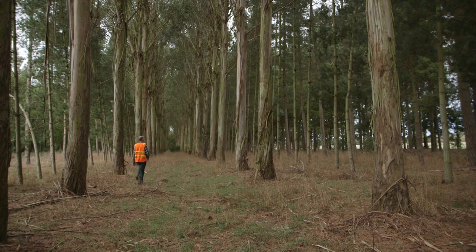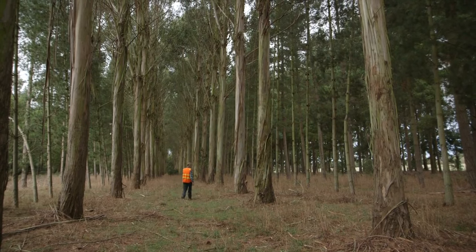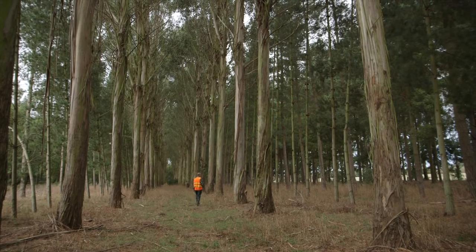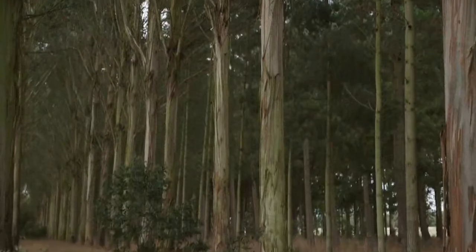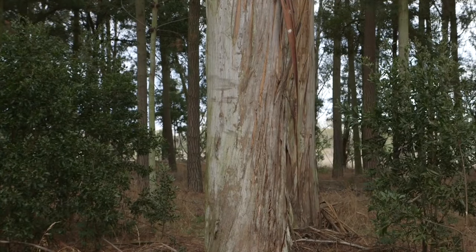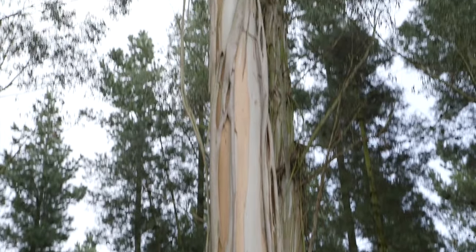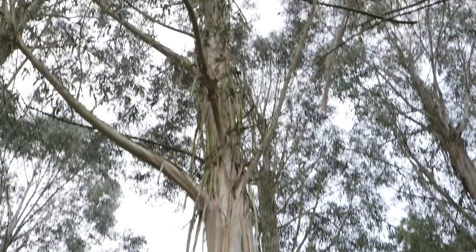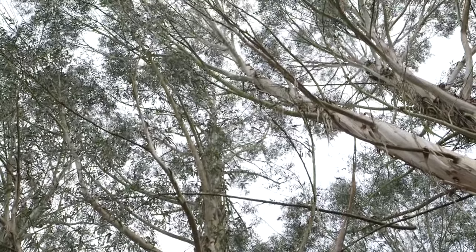These trees are eucalyptus nitens. They are 28 years old. Their stocking rate is approximately 200 stems per hectare. They've been pruned pretty much on time to six metres. From a sawmiller's point of view, these nitens are in pretty good shape. The butt log is evenly round so they're not oval, which isn't such a good thing from a sawmiller's point of view. They've definitely been pruned on time so there are no stubs, so they're quite good butt logs.